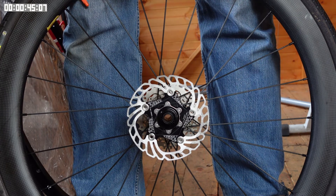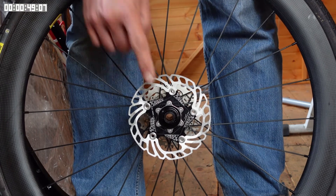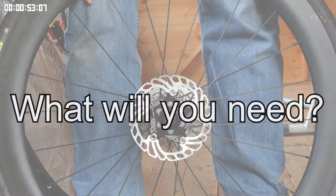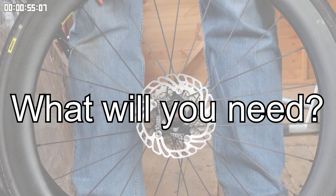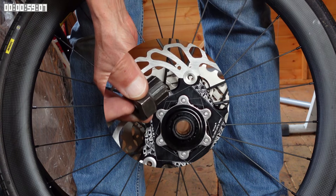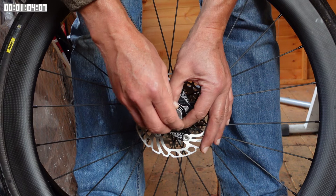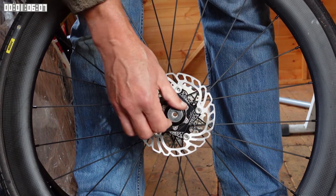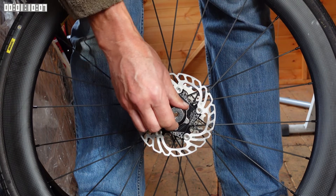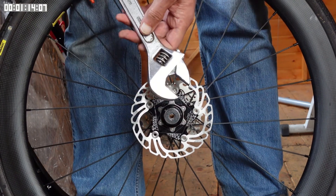So if one wants to torque this up to the correct amount, what is one to do? As usual, I improvise. First of all you will need a special spline tool to fit the lock ring — the good news is this is the same tool that tightens the lock ring on your cassette. It fits into the lock ring like this, and as you can see I'm tightening up finger tight.